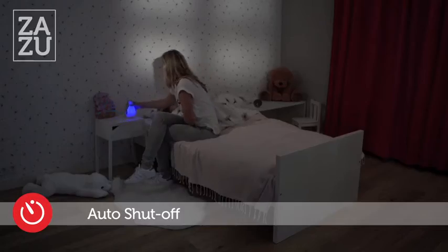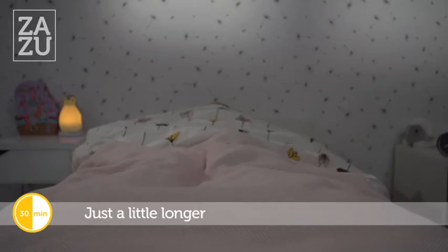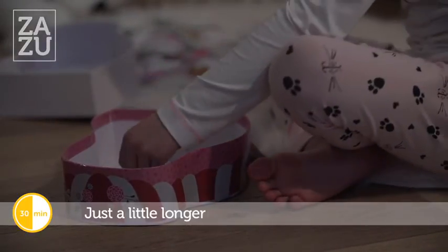Take Pam off the base and the light will automatically switch off. Pam has turned orange — this means you have to stay and play in your room for a little bit longer.